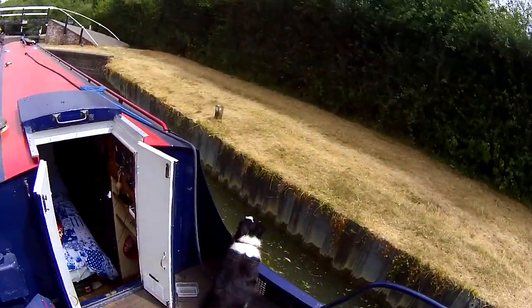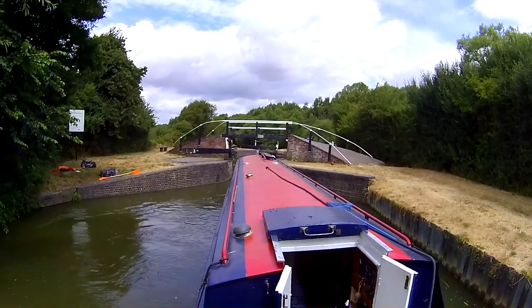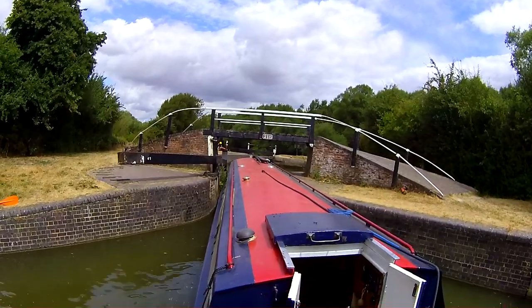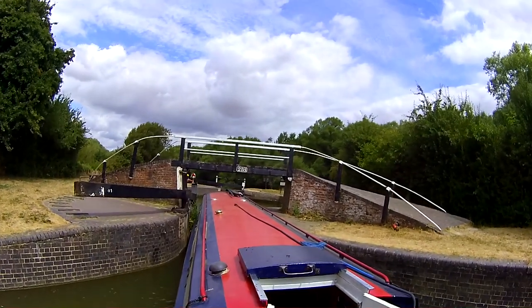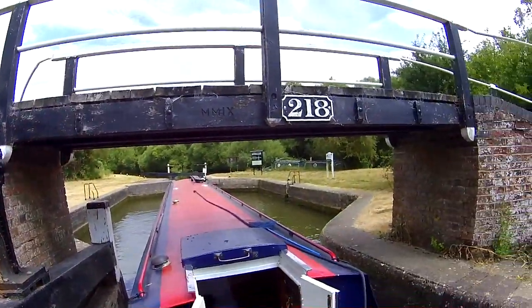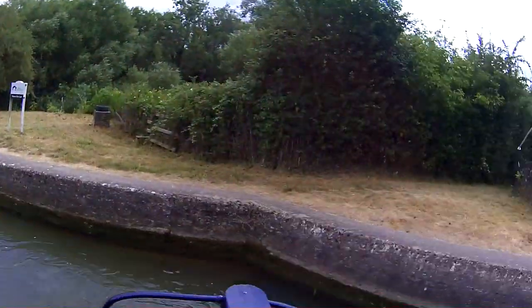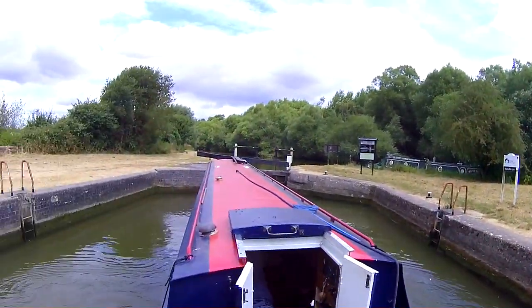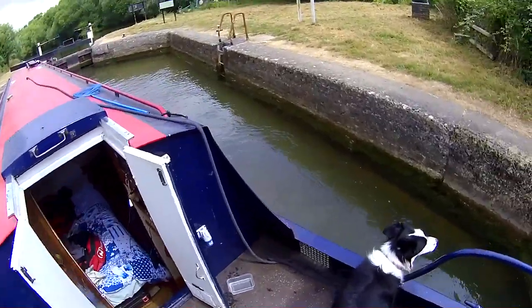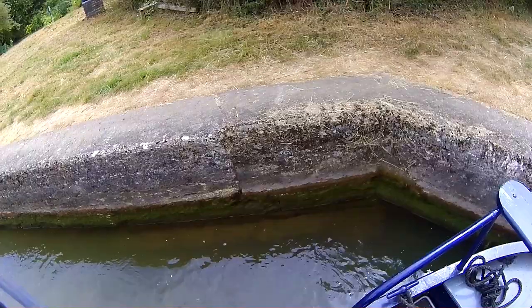Right, this will be fun. Single-crewed locks — just me and the dog. And that's my phone ringing, of course it would go then. You stay there, I don't need you swimming at the minute, stay there.